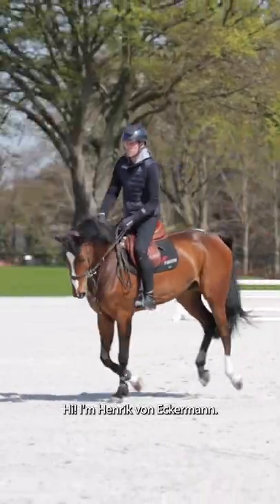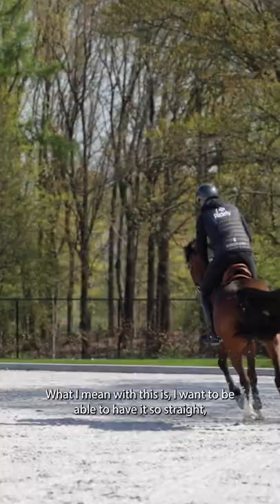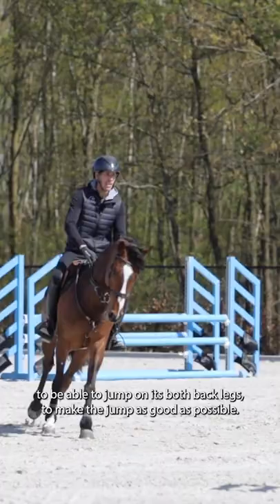Hi, I'm Henrik van Eckermann. Today we're gonna look a little bit at how to have a horse straight when you train. What I mean with this is I want to be able to have it so straight because when we come to a jump, the horse needs to be straight to be able to jump on its both back legs to make the jump as good as possible.